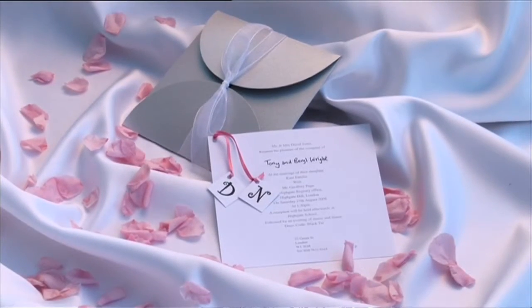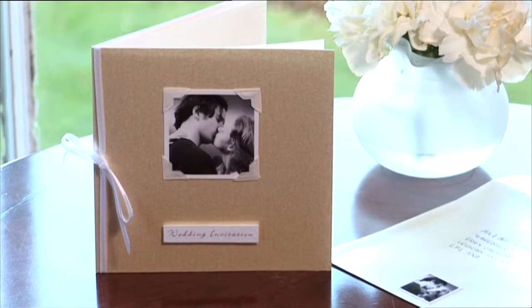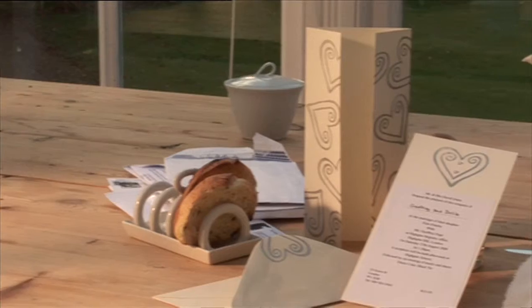Making your own wedding invitations, or making them for friends and family, is a great way of adding a personal touch to a very special day. We've created a range of different designs, so you can be sure of finding something that works perfectly, whether the couple are celebrating in a traditional or a modern style.